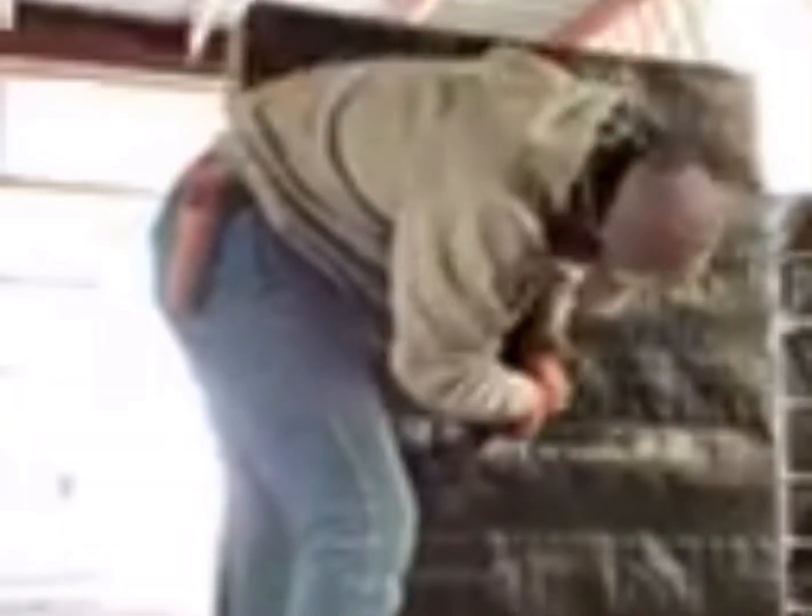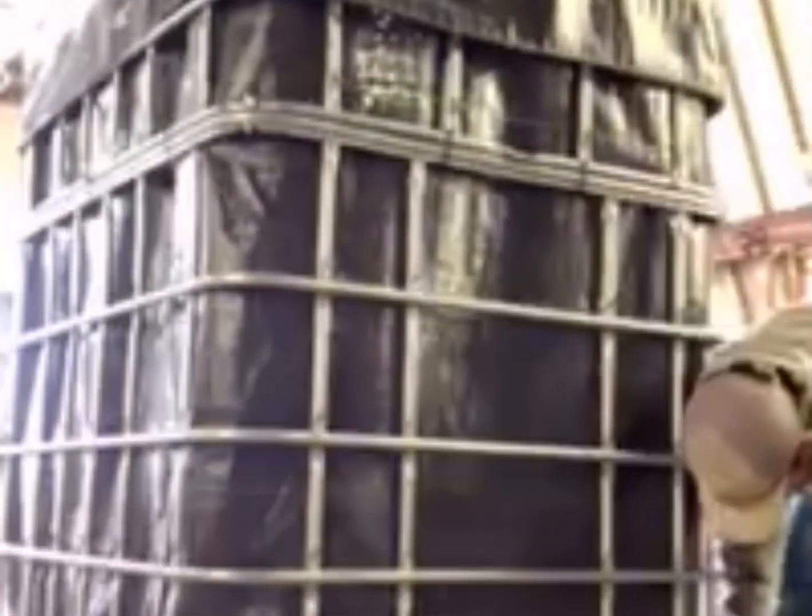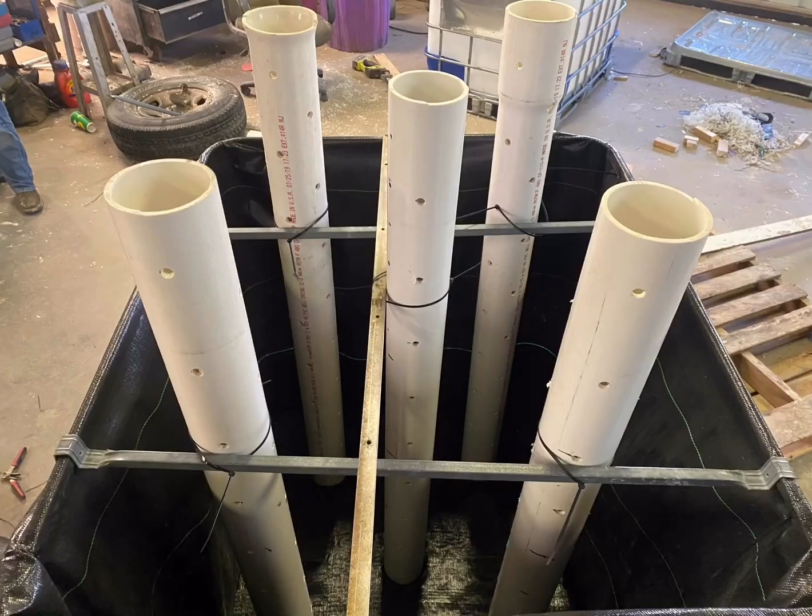Now we overlay the pallet with weed barrier mat and cut out the holes for the PVC pipe. Once the holes are cut out, Frank places the cage with the weed barrier mat over the top of the wood pallet and screws it down so it is nice and secure. Once you have everything in place, you take the bars from the very beginning that you took off the top of your chemical shuttle and use those bars to secure your PVC pipe so they don't move around once you fill.